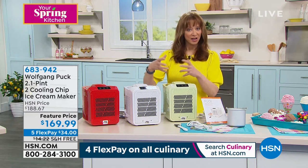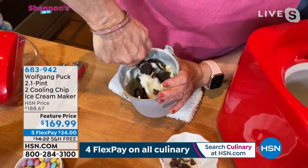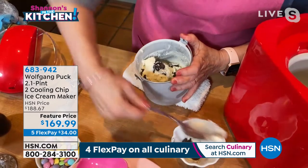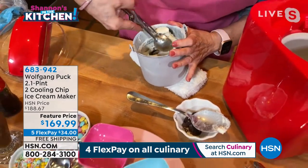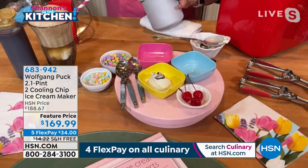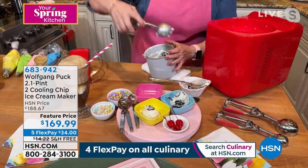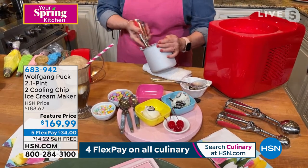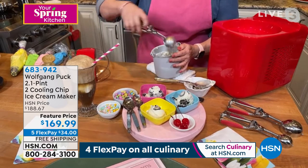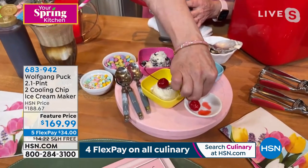Unlike when I used to have to freeze those big carafes — which takes up a lot of real estate in my freezer — you're doing one batch. And because it uses that chipset technology, you don't have to wait another 24 hours before doing another batch. You can create a lot of different ice creams and desserts even in the span of one evening.